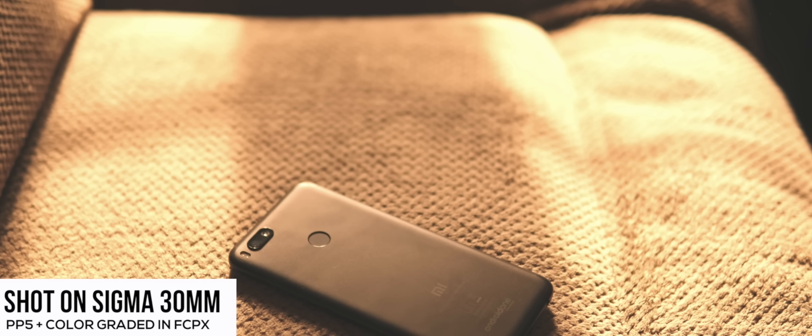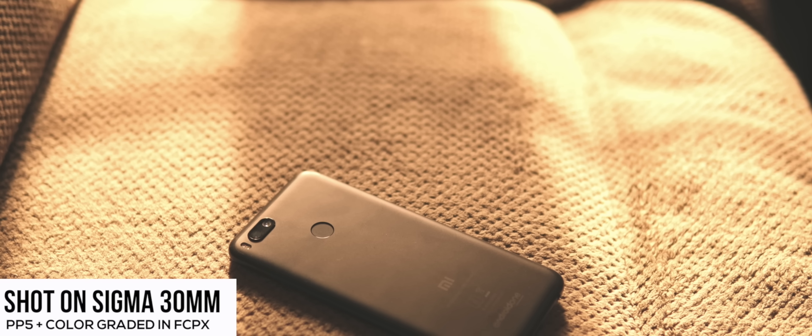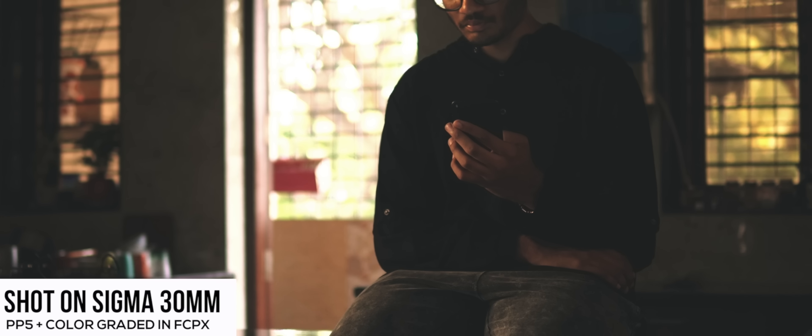This lens has a 30mm focal length, which is a 45mm full-frame equivalent, and I think that focal length is just perfect. I mainly use my camera for YouTube tech videos, which means a lot of product shots. Earlier when I was shooting with Canon on the nifty 50, one problem I always faced was that the focal length was just a bit too cropped.